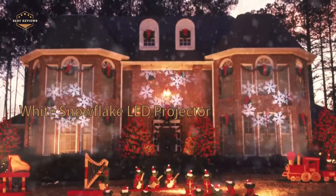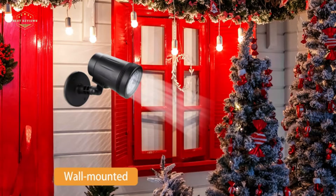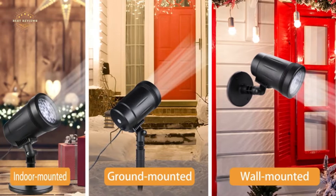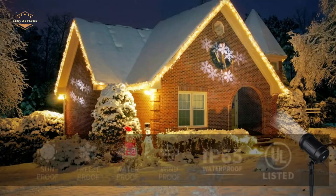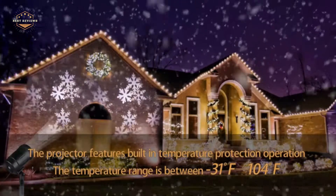Snowflakes are one of the most beautiful things in the world. They add a touch of elegance to your environment, and they can be used for a wide variety of purposes. They're easy to make and can be created in a few minutes, so you're sure to find a use for them. If you're interested in creating a snowflake projector, there are a few things you need to know.